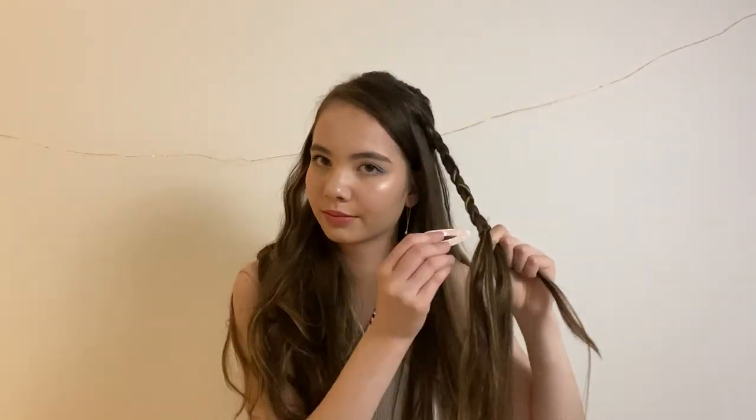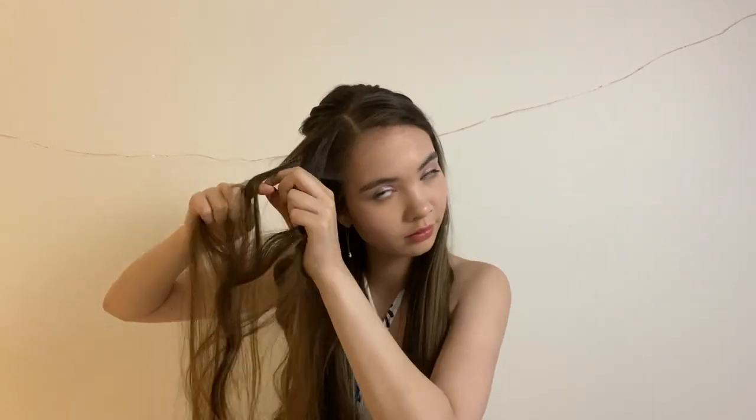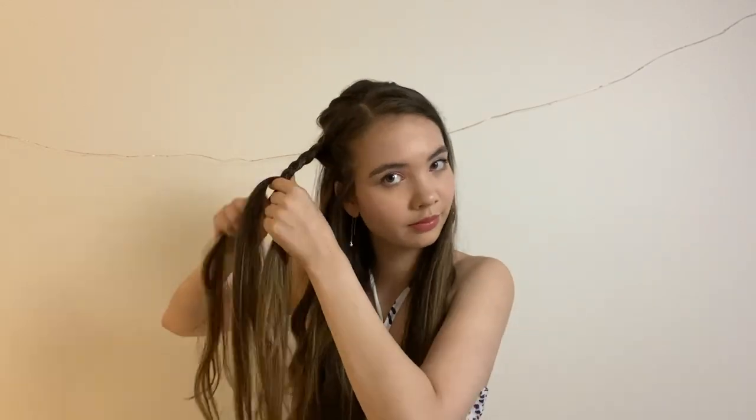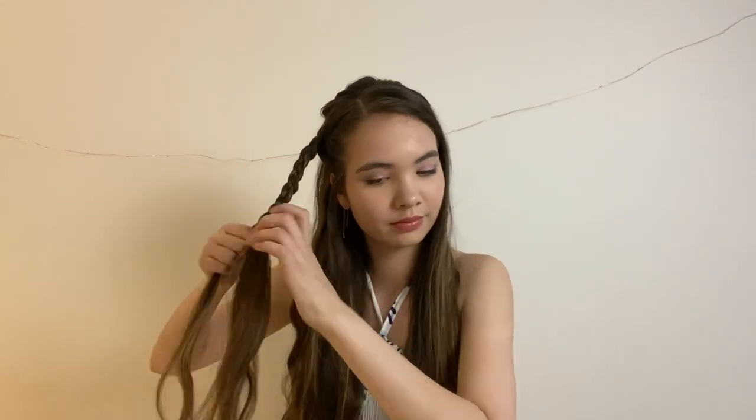I'm going to dutch braid to about there and then just plait regularly. Once I get to about here, I'm just going to clip it and stop and repeat on the other side. And this one, since most of the hair is on that side, I don't need to leave some out — I can just start here. I'm just going to clip that one off as well.